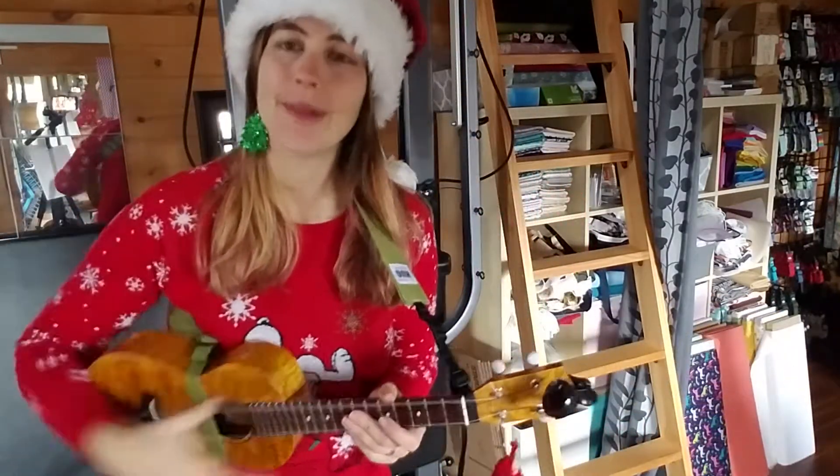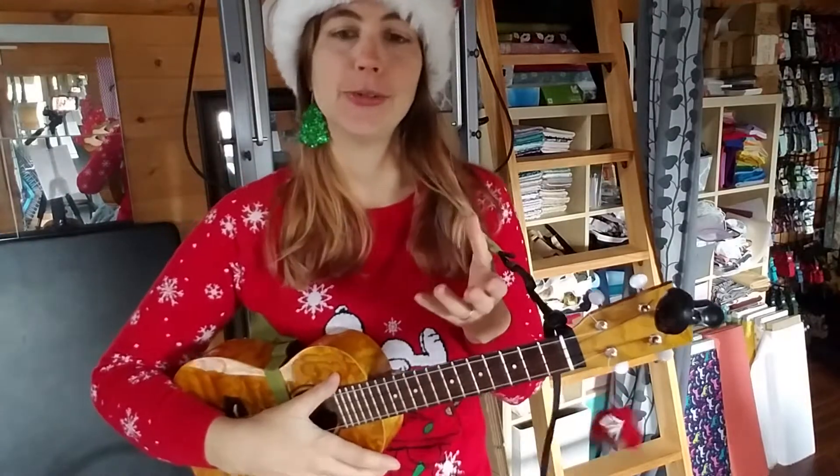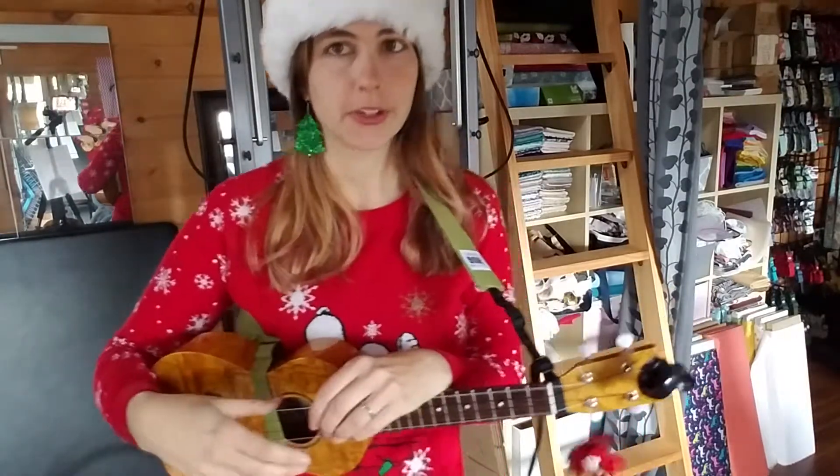Hi, it's Melissa from The Hugstrap. I'm here to teach you today how to play We Wish You a Merry Christmas.